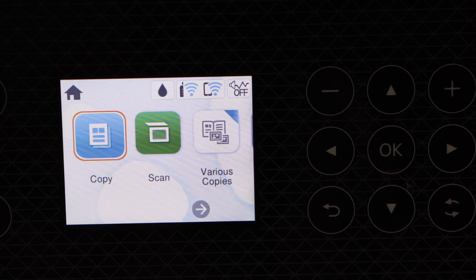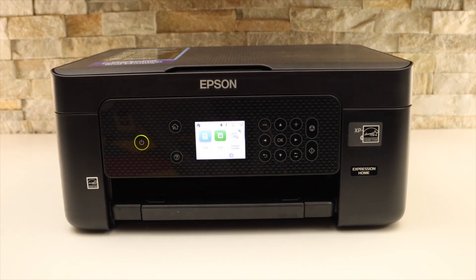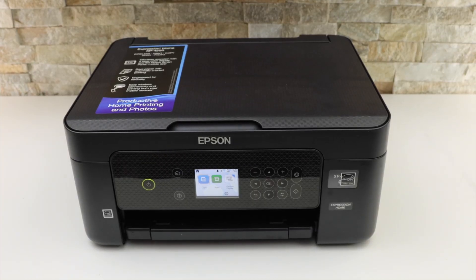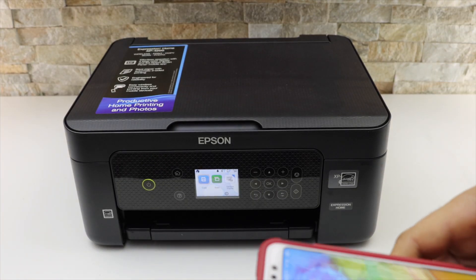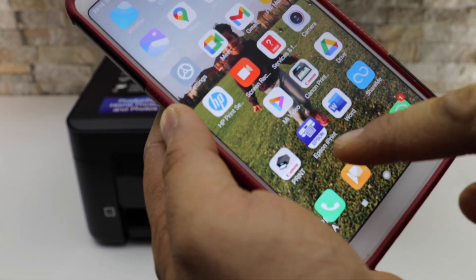Next is to add this printer to a device for printing or scanning. For example, I'm going to add it on my Android phone. Download the Epson iPrint app from the App Store.